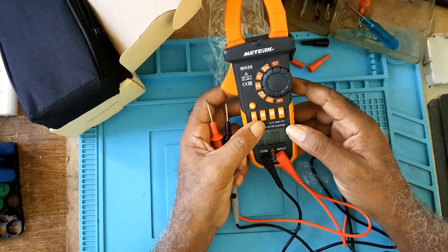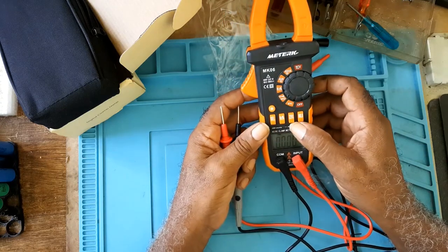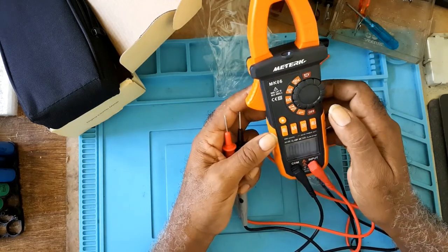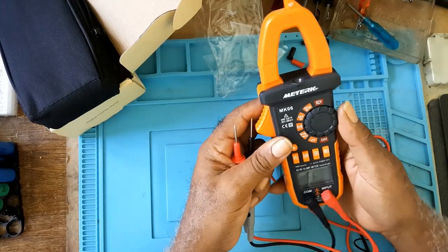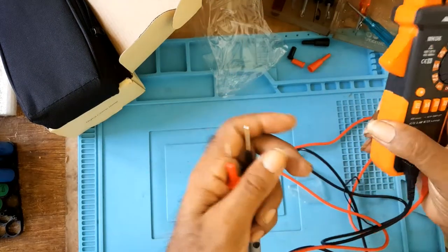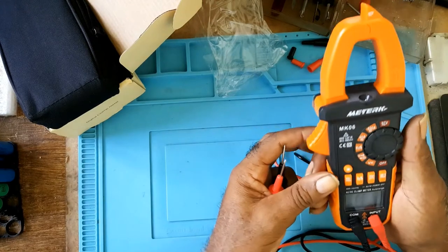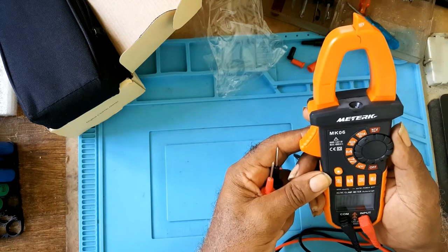It has a select button. There's a zero percent function — when you use the meter you can zero it out. And if you're testing current and want to know if something is live, you take the meter, put it towards whatever it is, and it will detect it — that's the NCV function.